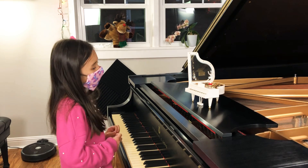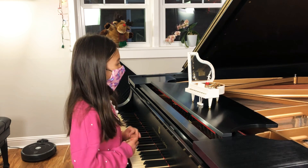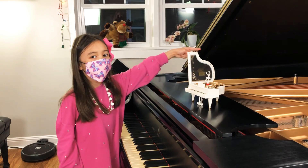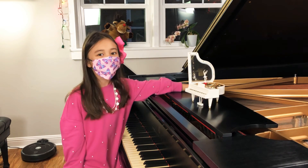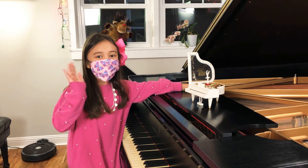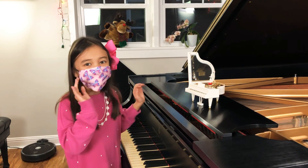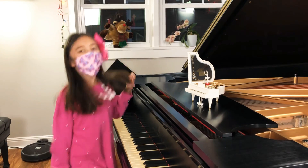It looks beautiful and it sounds nice, and it looks so realistic. Also pretty cool too. And this is my interview with a piano. Bye, Merry Christmas!